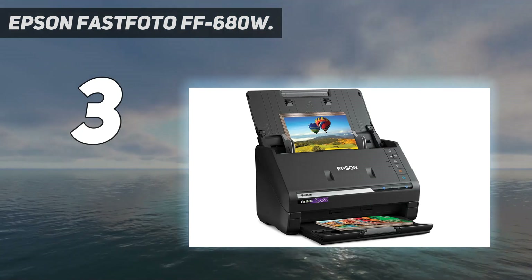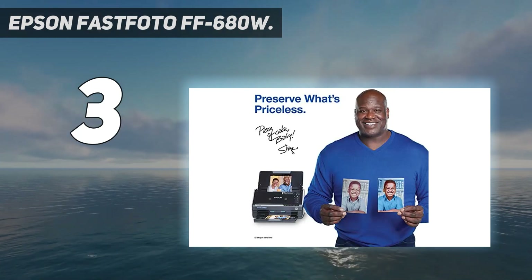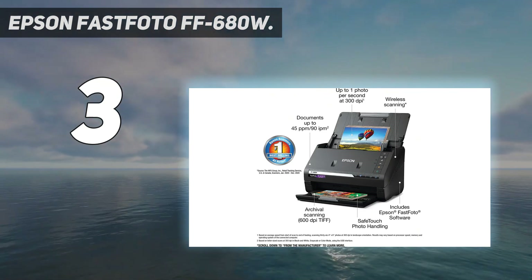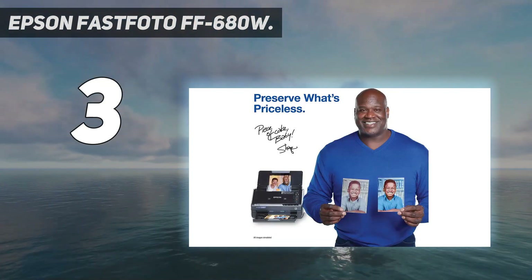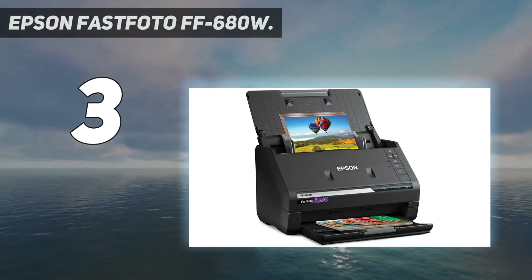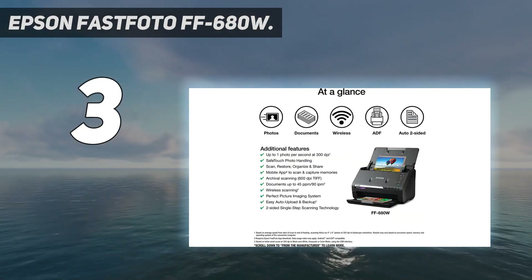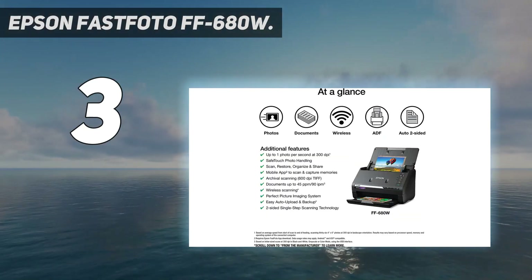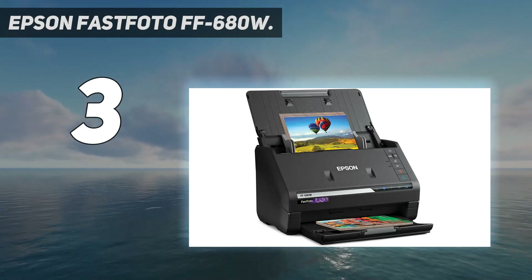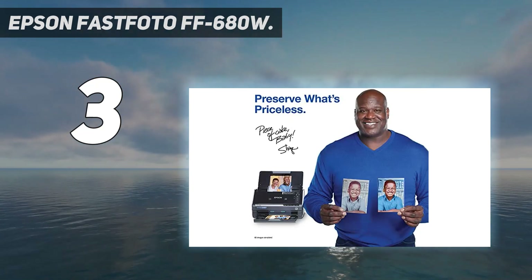World's fastest personal photo scanner: scan thousands of photos as fast as one photo per second at 300 dpi. Batch scan up to 36 photos at a time. Preserve your priceless photos — restore, organize, protect, and share photos. Scan Polaroid photos, panoramas, postcards, and photos up to 8 inches by 10 inches. Share stories for future generations using the Epson FastPhoto app to add voice and text over your photos, or create slideshows right from your smartphone.